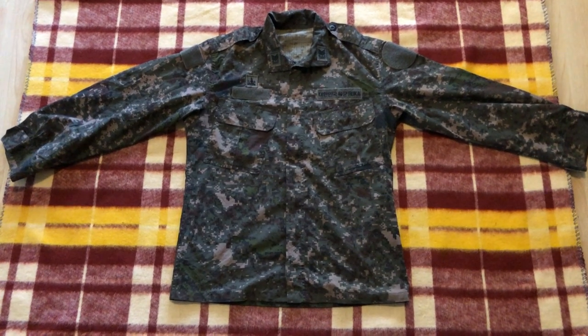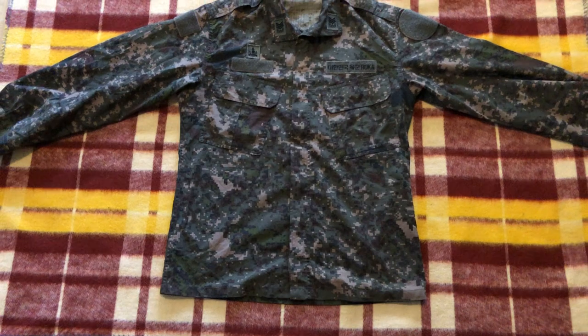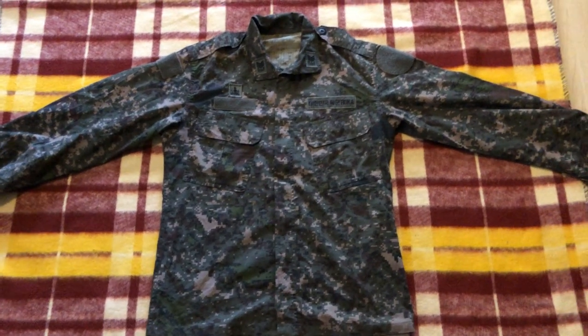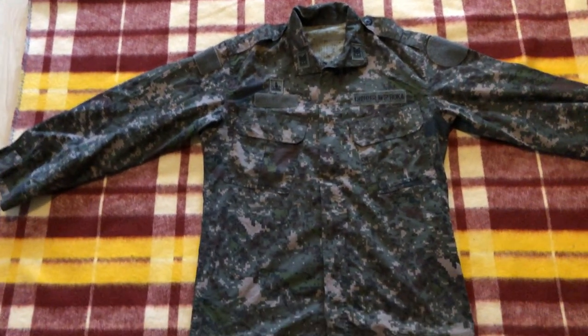This particular version is a lightweight field uniform — not a jacket, not a rain jacket, just a regular lightweight field uniform. Let's take a closer look, starting with the camouflage pattern itself.